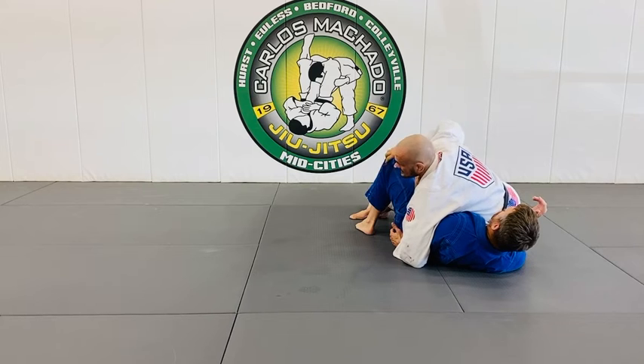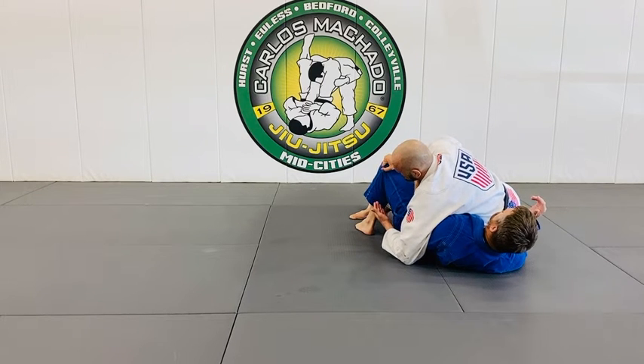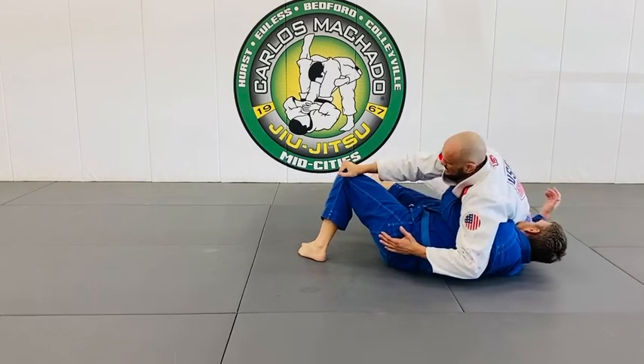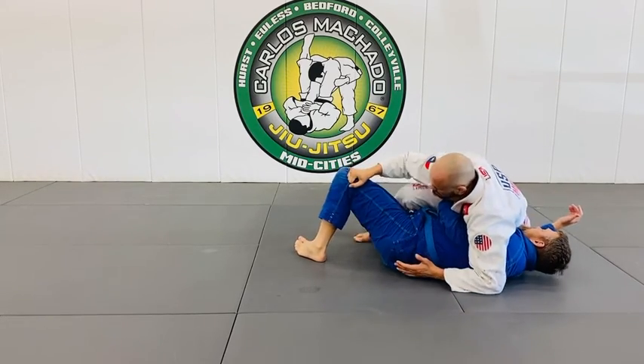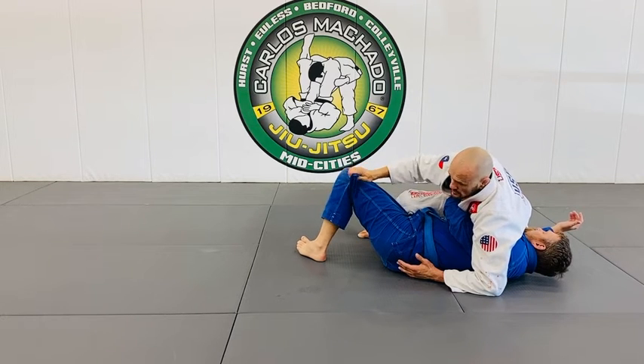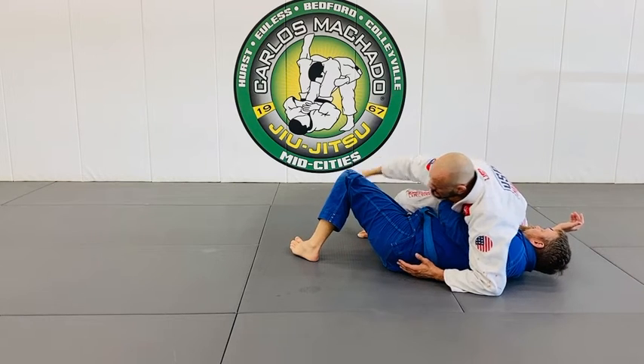I want to control his top knee, because most likely he's going to close that half guard. I want to control this knee so I can begin to pass. Or, most important of all, counter his underhook — because the counter to the underhook is controlling the leg, either this way or hooking the leg.